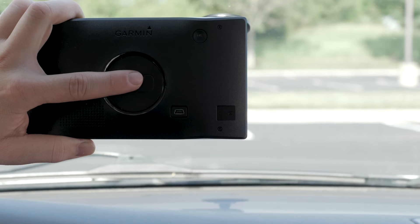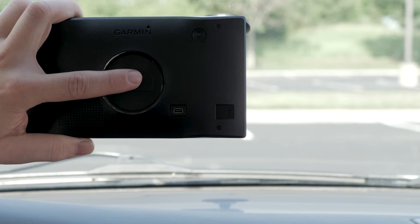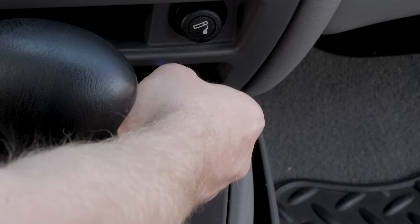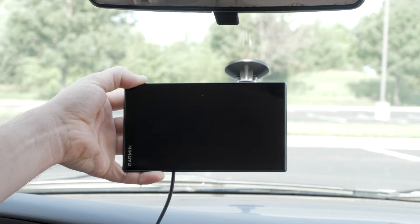Next, plug the vehicle power cable into the USB port on the device, then plug the other end of your vehicle power cable into a power outlet in your vehicle. The device will usually turn on once it is plugged into the vehicle. If the device does not power on, simply press and hold the power button for up to 30 seconds.